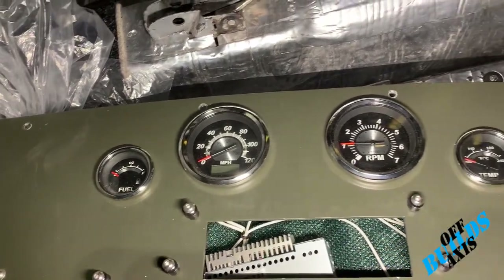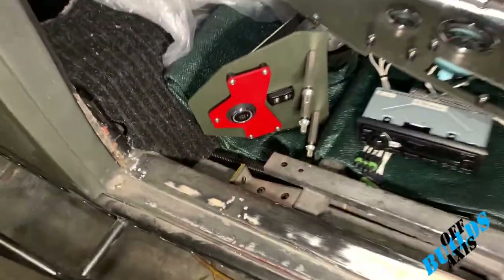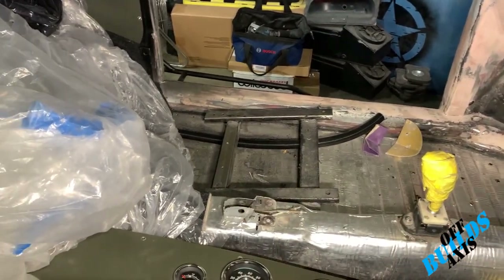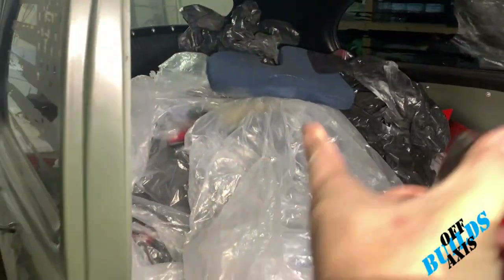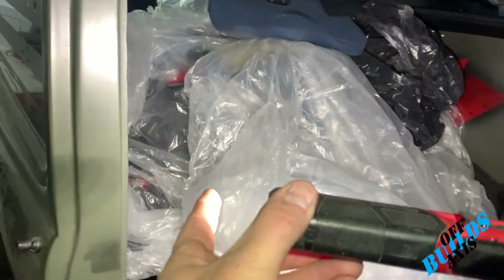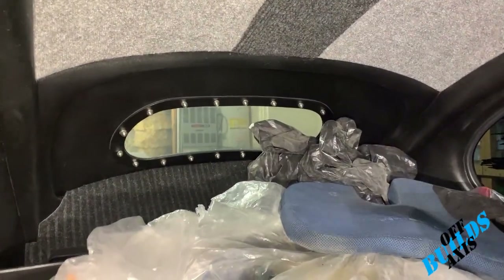A little more detail on the dash — that is a GPS speedometer. The rest are standard gauges: fuel, RPM, and temp — the main gauges you need. There's also a push-button start, USB plug-ins, and I've put in some custom seat mounts for the custom seats going in. This whole interior is custom — I'll also have a center console with an armrest I'm building.